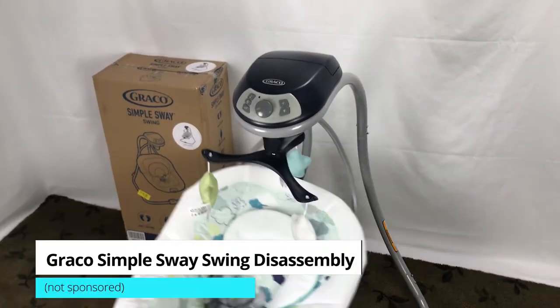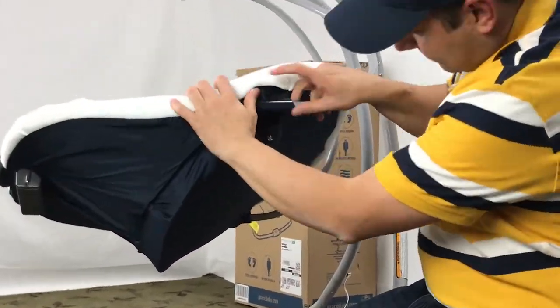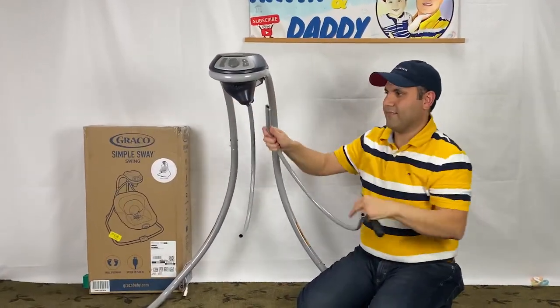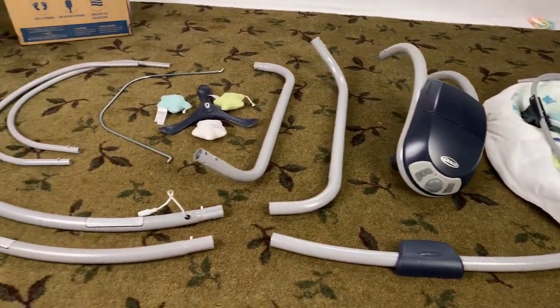This video is on how to disassemble the Graco Simple Sway swing. This is a popular baby product, but the how-to take it apart is not straightforward. I will cover Graco baby swing disassembly step by step and I start right now.